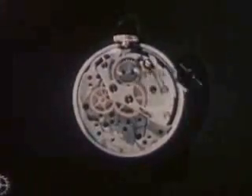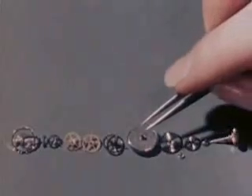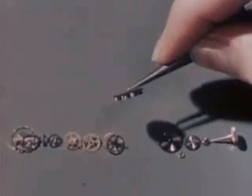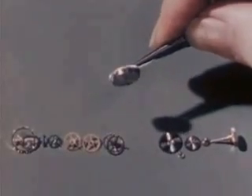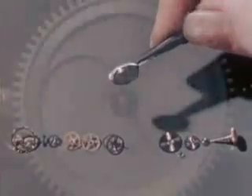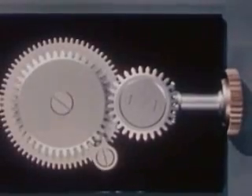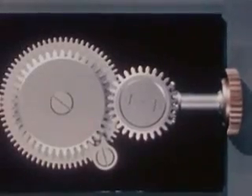Now let's see what these four elements are like. First we'll take our watch apart. We'll begin with the mainspring and barrel assembly so we can see everything that goes on inside. Let's use giant parts to make a watch model. This is the mainspring, and it lives inside the mainspring barrel.